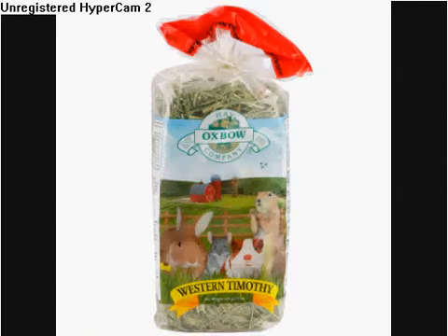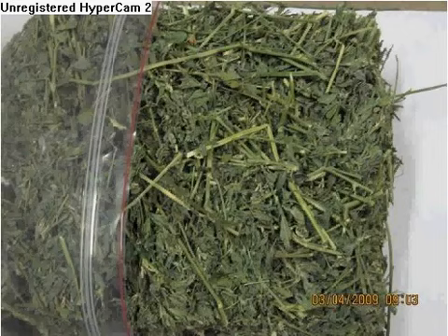Now for the food, I really recommend Timothy hay because it's really healthy — you should give unlimited hay to them all day, as it's at the top of the food pyramid, every single day. For alfalfa hay, I wouldn't recommend it for adult guinea pigs six months and over, because it could cause kidney stones. But for guinea pigs five months and under, you can give alfalfa to them — it's good for baby and young guinea pigs.